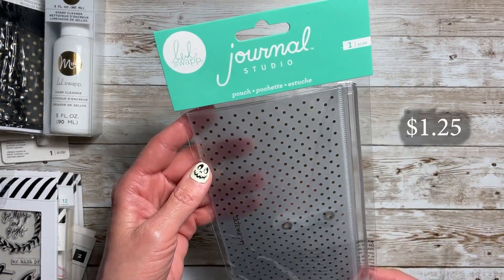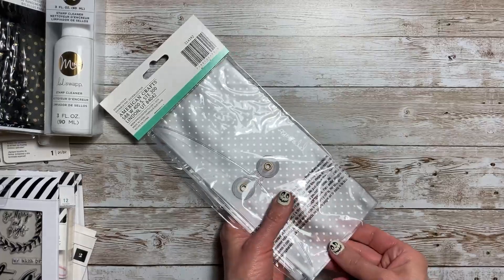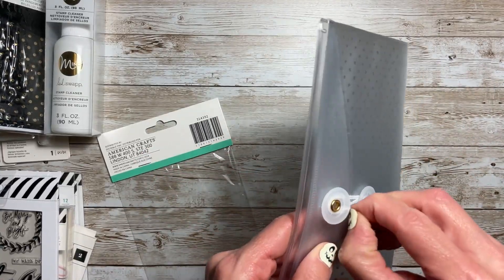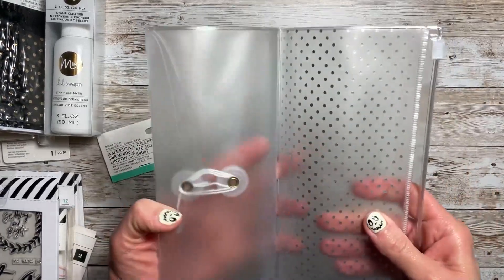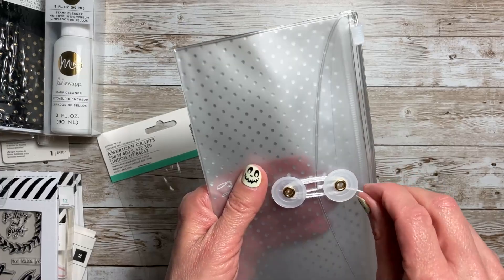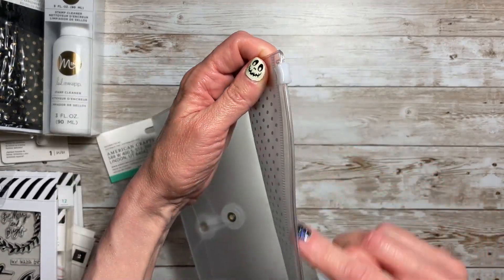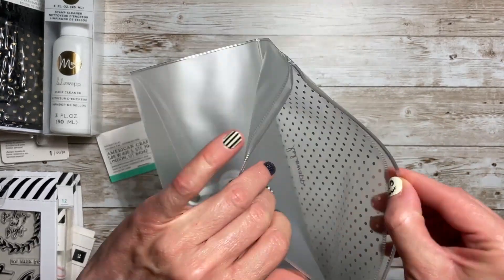I found this journal studios pouch and I picked that up — I saw things I had never seen before on this website. What's nice about this is it opens up this way. It's for a traveler's notebook, and you can put your string through here. On this side it's like an envelope with a string closure. That opens up so you could put stuff in. On this other side you have a slide closure, and you could open it up and put your things in there.